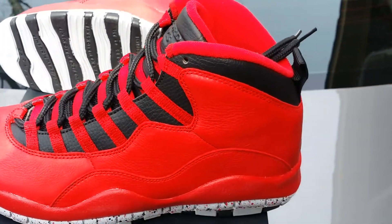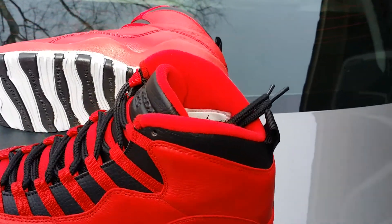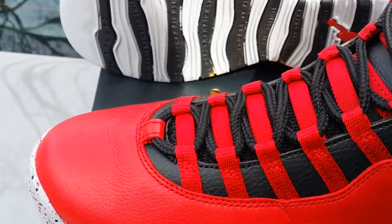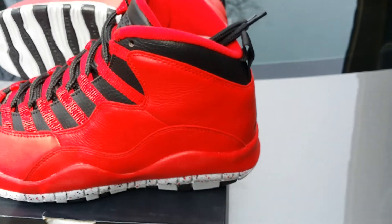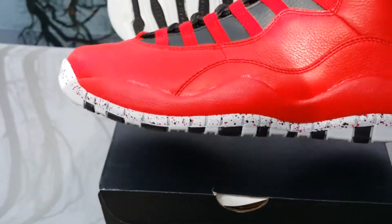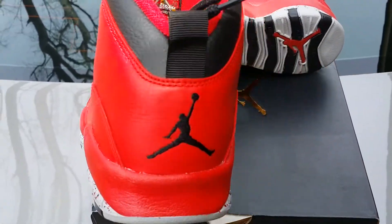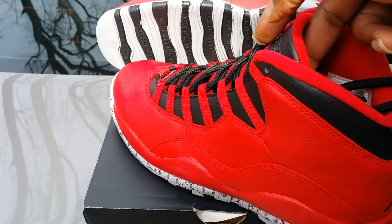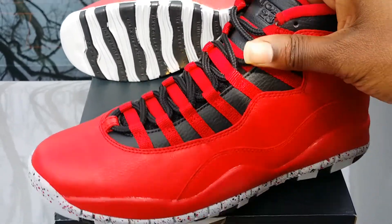Very nice shoe, man. Last year was the All-Star infrared 23 retro sixes. Also, a few years back, I remember a lot of guys were mad because they had the grade school pair — the Fusion Tens — that released, and that had a lot of people upset about those. So I'm very happy to see Jordan Brand bring these out, man.